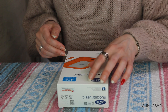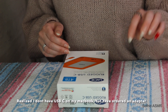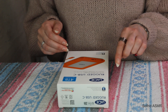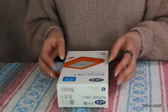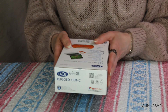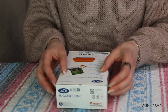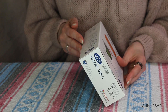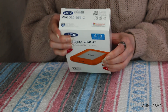Let's see — rugged USB-C, All Terrain Mobile Storage Solution. Let's hope I got the right one. Yeah, it's for the computer. It's compatible with Mac as well — it's compatible with both Windows and Mac. Let's open this.